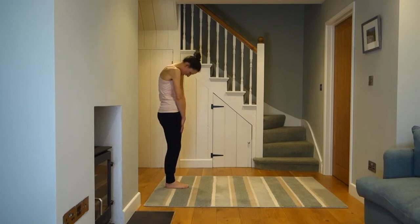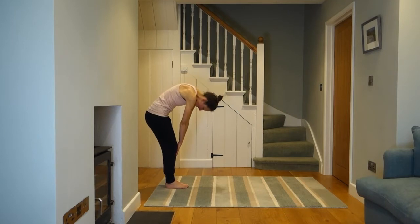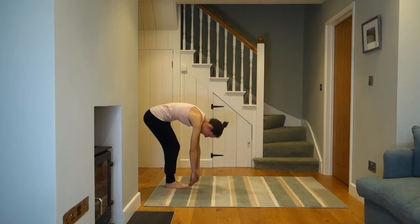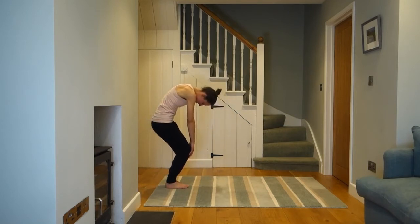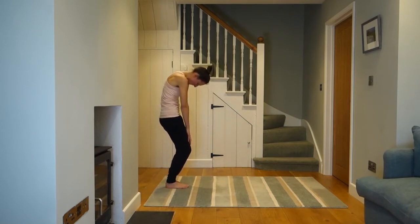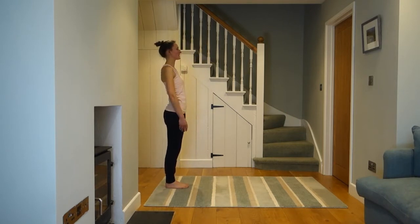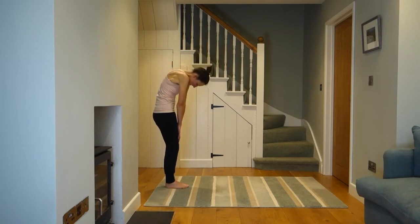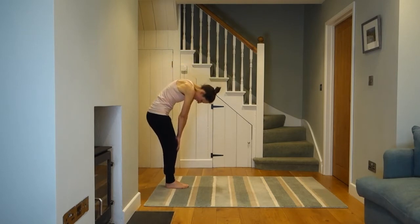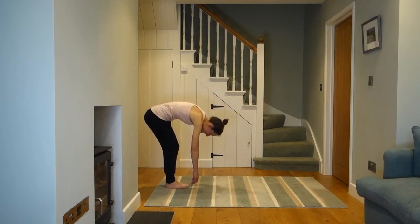Focus on moving each vertebra one at a time as best as you can — it's easier said than done — right down through the middle of your spine, your low back, before your pelvis starts to join in. Another breath in at the bottom, and as you breathe out, slide your hands back up, tuck down with your pelvis, and stack your vertebrae through your low back, up between your shoulders and right into your neck. One more — again, chin into your chest — try to feel that you're moving every single vertebra one at a time. Last thing to move is your pelvis.